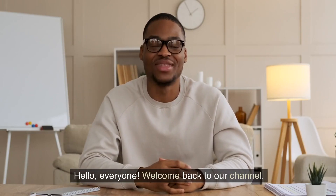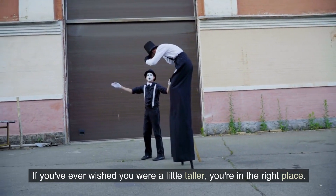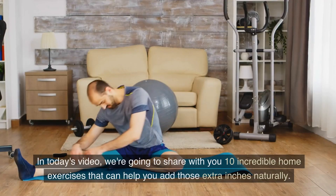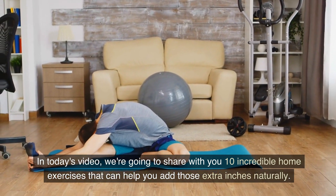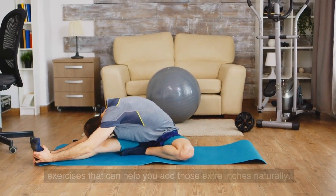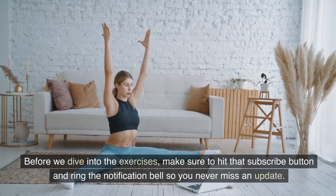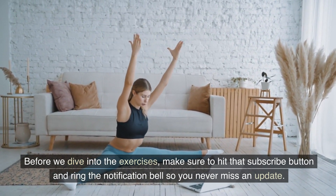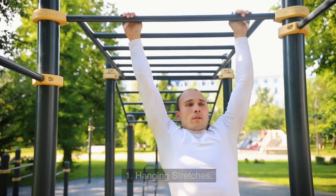Hello, everyone. Welcome back to our channel. If you've ever wished you were a little taller, you're in the right place. In today's video, we're going to share with you 10 incredible home exercises that can help you add those extra inches naturally. Now, let's get started.